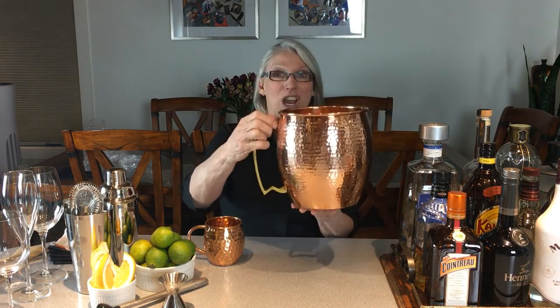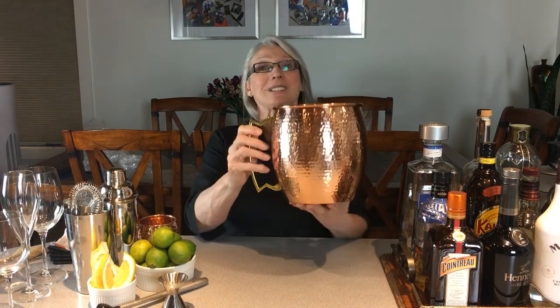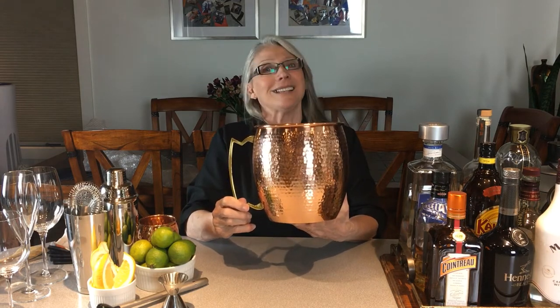Now first of all, this is just a regular 16 ounce Moscow Mule Mug. In comparison, this is our giant Moscow Mule Mug. You can see the difference. It holds 164 ounces, which is 1.3 gallons, and it's heaps of fun.